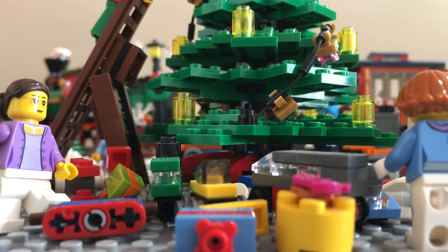But I'm coming at you today with my Lego Christmas Village setup. So without further ado, let's get a look at it.